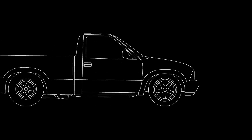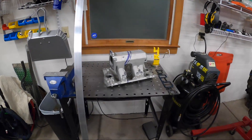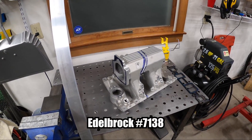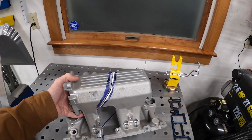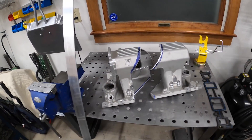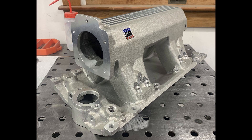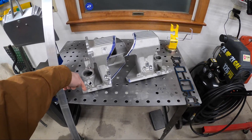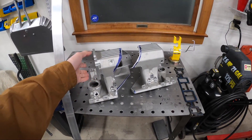So here it is. Currently in progress — it is an Edelbrock Proflow EFI intake manifold that was obviously one piece when I purchased it. I'll show some pictures of what it used to look like. It was for a Vortec V8, so a small block Chevy with the Vortec heads, so the intake manifold bolt holes were vertical as opposed to the conventional angled bolts.